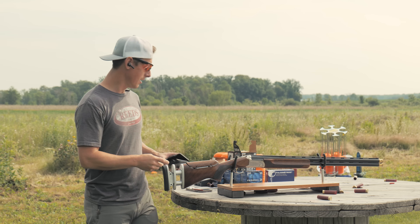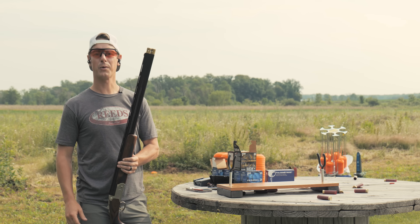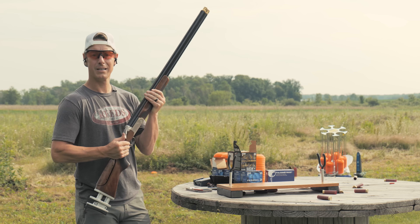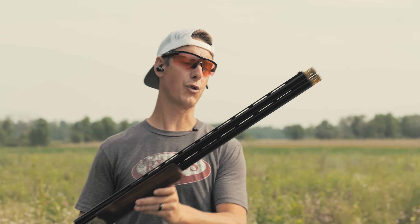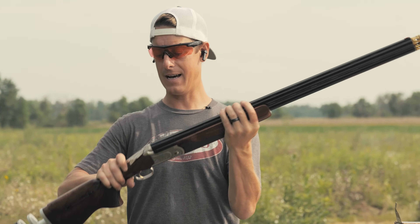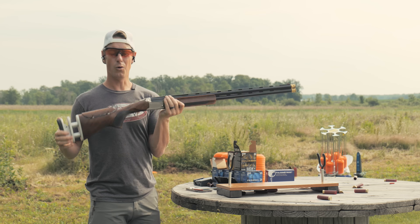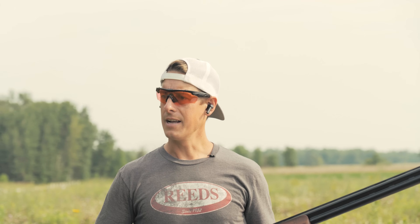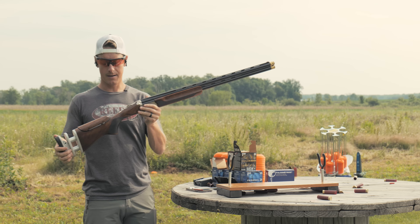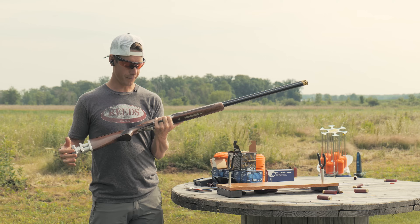This gun comes with five extended chokes, all color coded — that's cool. We've already switched out for some Carlson sporting clay chokes; I have a link in the description with a discount code. This gun has a 30-inch barrel, which I believe is the only option in the Super Sport. The regular Gold model has some different barrel configurations. Let's look at the ergonomics of this gun — the form, the function, the feel.